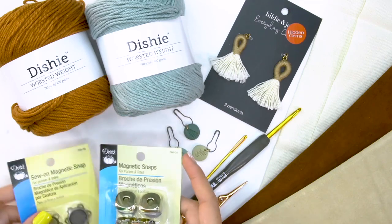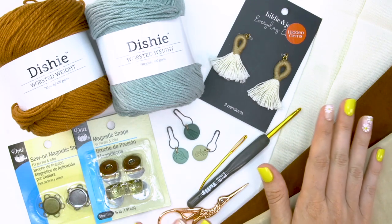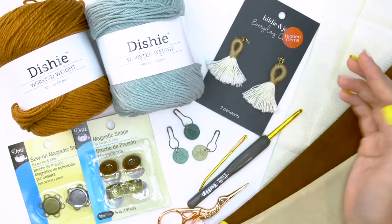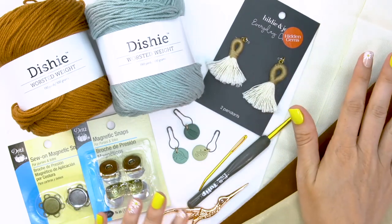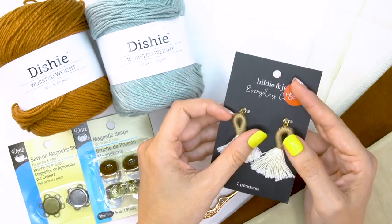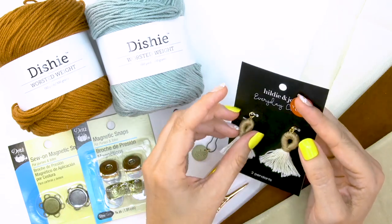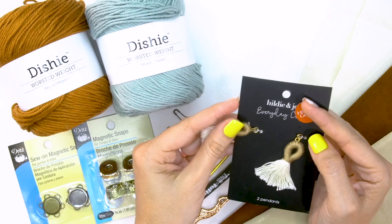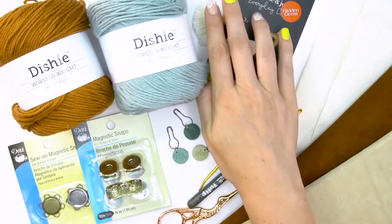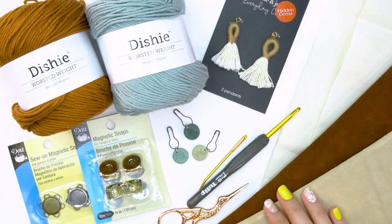Magnetic snaps are great if you want something that closes and stays closed, so we're going to use some today and see how they work for the clutch. I also wanted to dress it up a bit — I love these tassels. I saw them and threw them in my car. They were from Joann's, and I thought they would be really cute on the front as a little charm, or even on the side of the clutch to add just a little extra cuteness. You'll find so many fun things if you go through the jewelry aisles at Joann's.